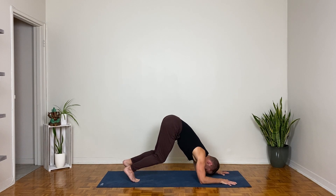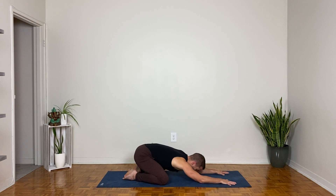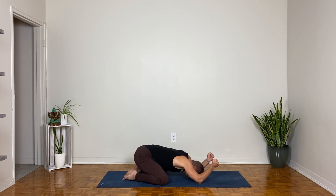Bring your knees down to the mat, widen your knees, and take child's pose. Forehead down, elbows stay down, make fists with your hands. As you bend your elbows here in child's pose, feel how your hands want to come together — they naturally want to. Let's counter that: widen your fists away from each other as you bend your elbows, finding that external rotation in deep shoulder flexion, which is quite challenging.